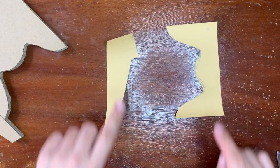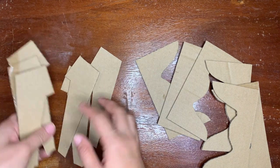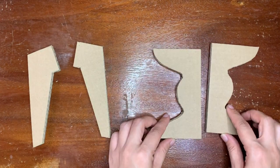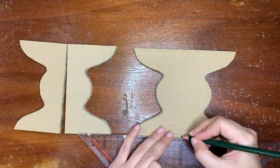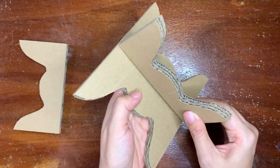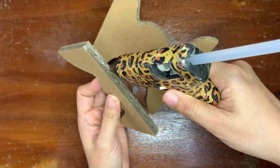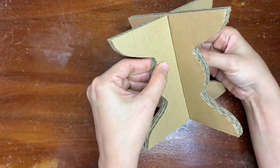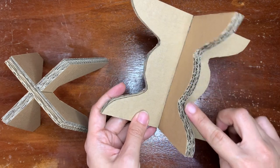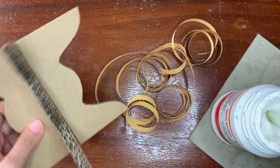This is the second pattern of your table leg. Our table leg structure is done. Let's do the finishing. I'm using a thin brown paper to match the color of the cardboard. Use white glue and a brush to stick them together.